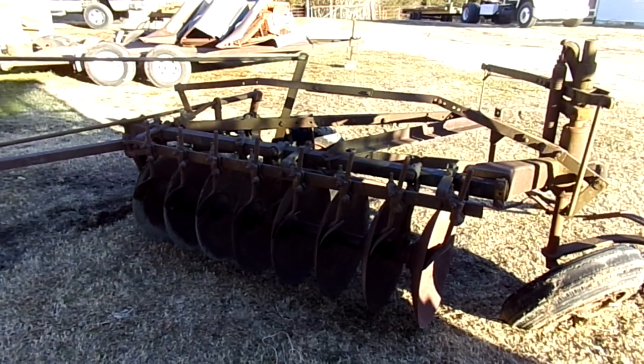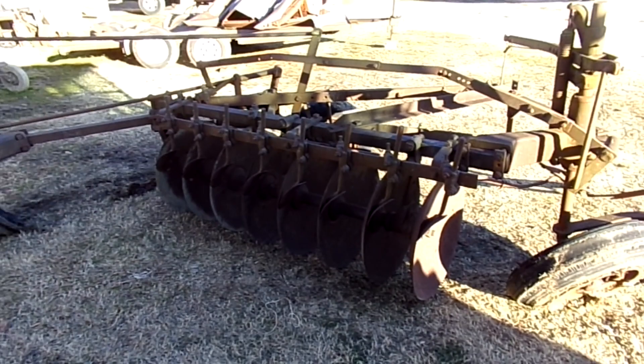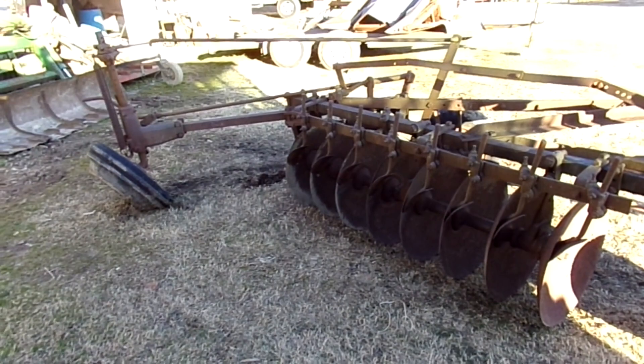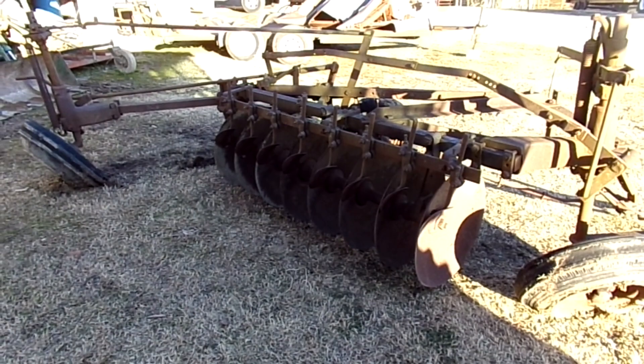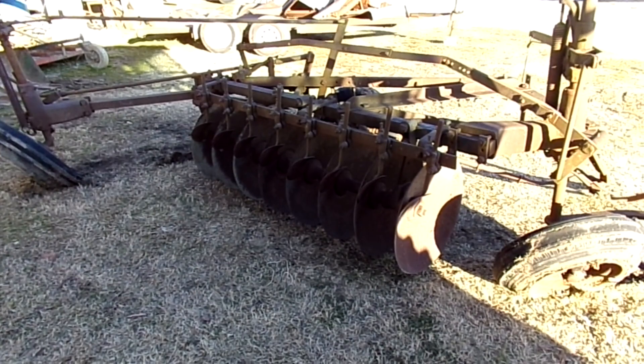When you want to start plowing, you release that other side and it just drops it down level. So my goal is to convert it over to complete hydraulics. They say it takes a pretty good size tractor to pull these — this one having eight discs, they're quite large. I haven't measured them yet, but I have a 1086 International, so I think it'll be well suited behind it for what I need to do.